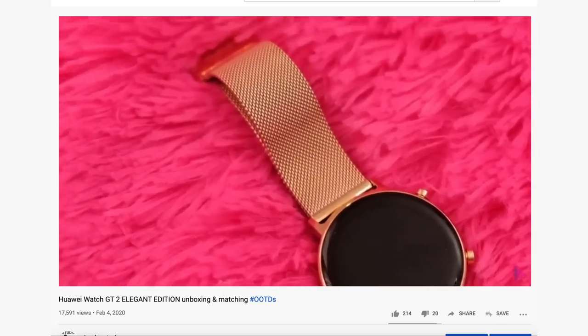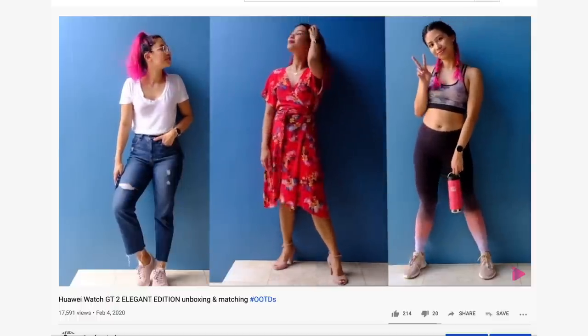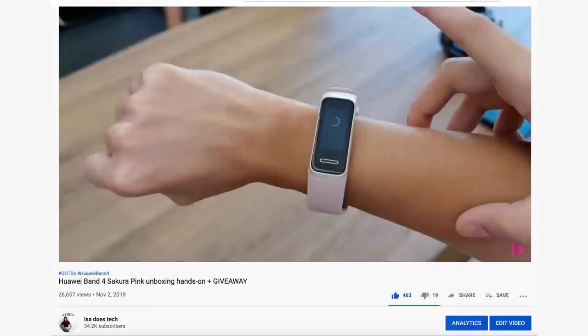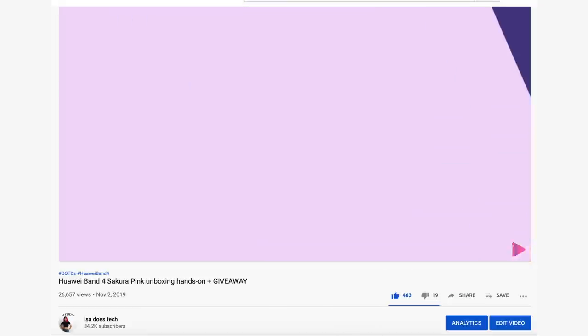Huawei already has a bunch of really cool wearables — the Huawei Watch GT line, and I especially love the Huawei Watch GT2 Elegant Edition. They also have Huawei Bands, very capable at great price points, including a pink version. In this video we're checking out Huawei's fitness band that's sort of in between those two things — this is the Huawei Watch Fit.